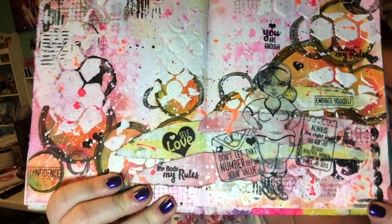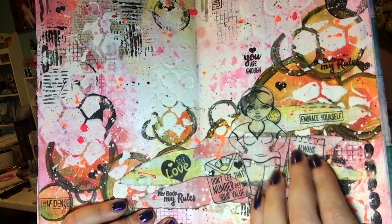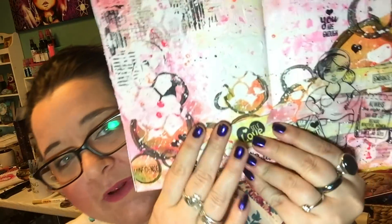I know the lighting kind of sucks, but you get the idea. I will stamp on some vellum sheets to add my elements — my curvy girl image and scale. We'll create the background using distress oxides, texture paste, collaging some book pages, Faber-Castell gelatos, some acrylic paints, and some stamping — just a really fun, wild, crazy mix.